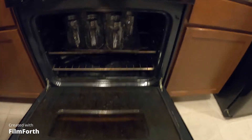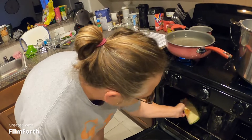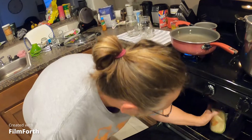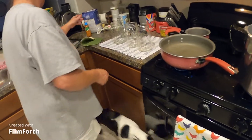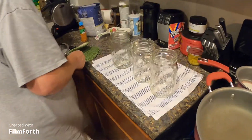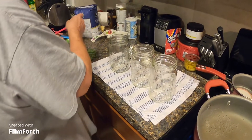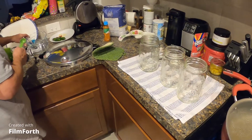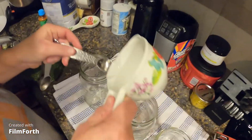You've got some jars in here — we'll start with three. One teaspoon of salt in each jar.